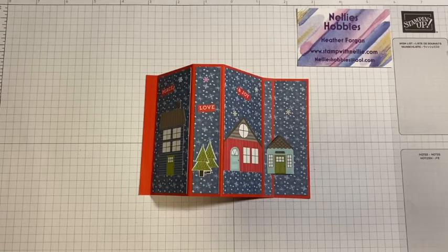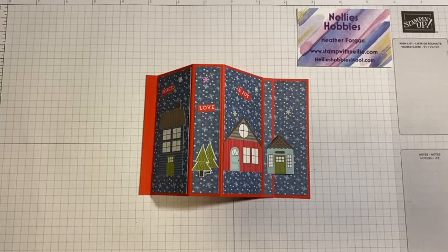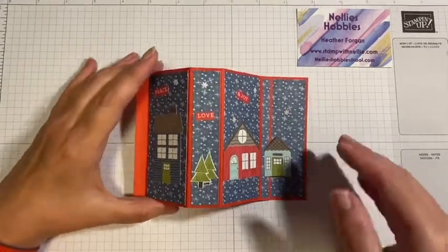Hello and thank you for joining me. I'm Heather Forgan of stampwithnelly.com. I'm an independent Stamping Up demonstrator based in Scotland. And today I've got this fun fold card for you.